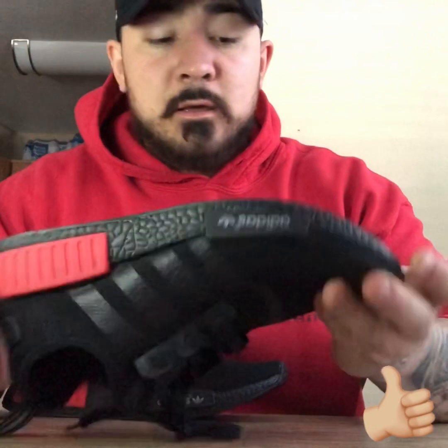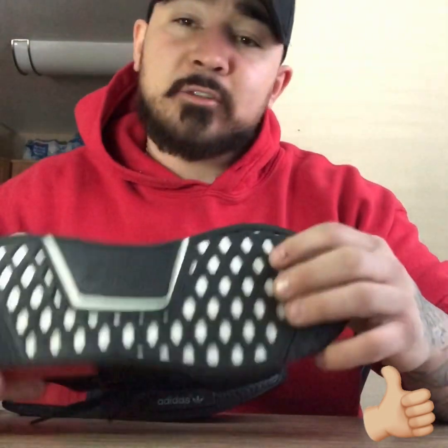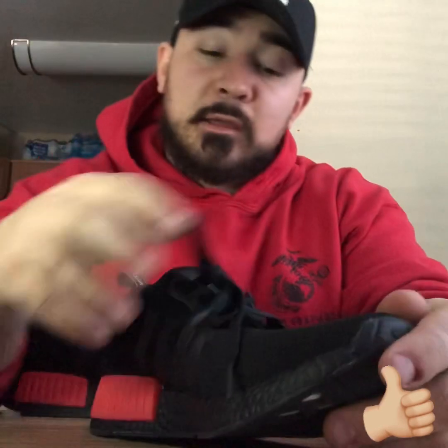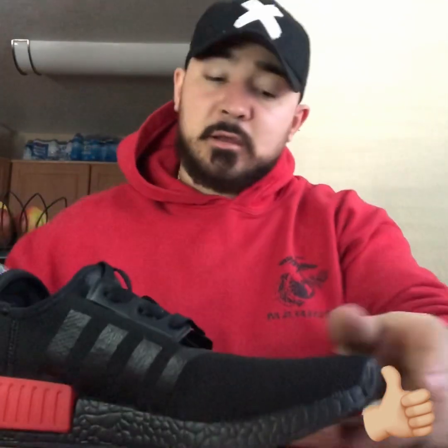The boost — which is what this sole is — under here it's not super hard, not super soft, it's kind of just medium. It's a decent pair of shoes for the price. For the time you have to wait, I waited about two and a half weeks to get these via regular USPS priority mail here in the US.